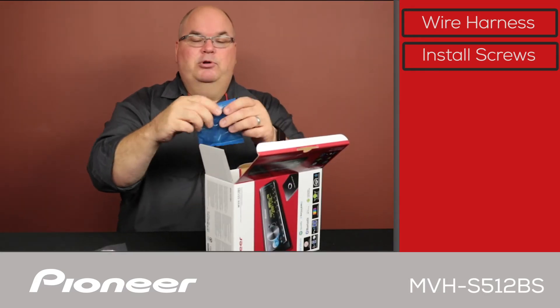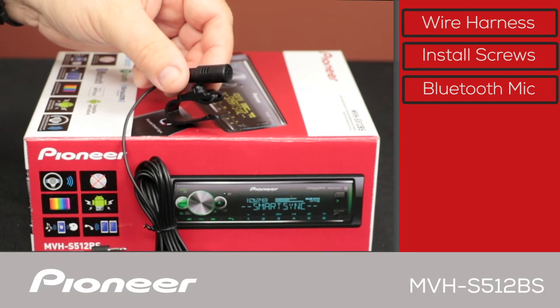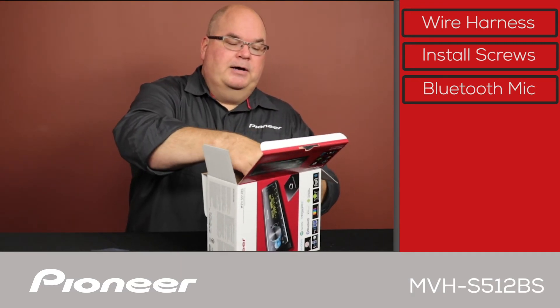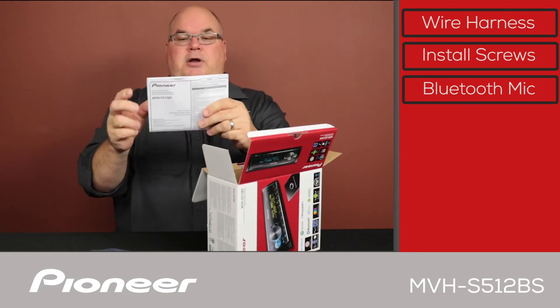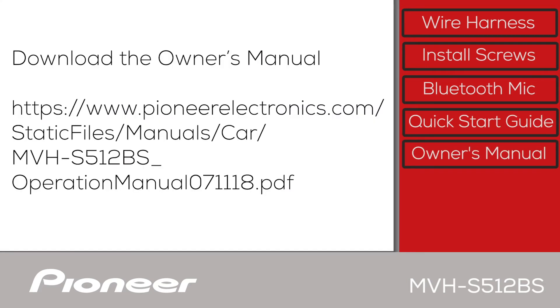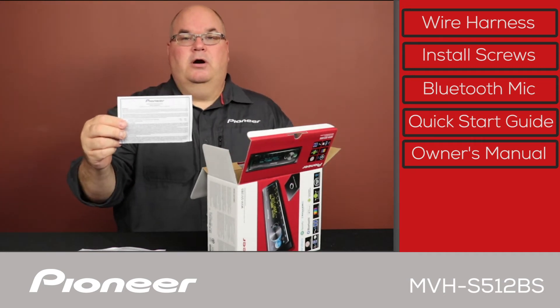Next we have the Bluetooth microphone. The Bluetooth microphone comes on a wire about 10 feet long for a very flexible installation. And we have the quick start guide. Please remember that you can download a complete copy of the owner's manual right to your cell phone from pioneerelectronics.com. And here is the warranty card.